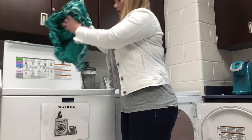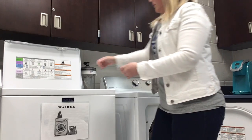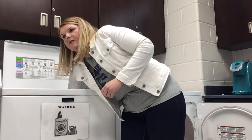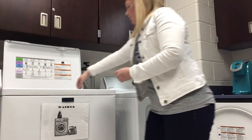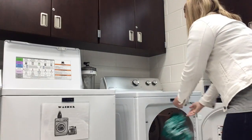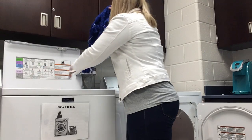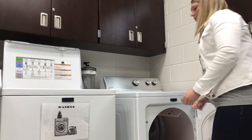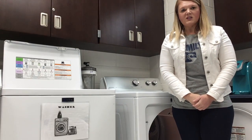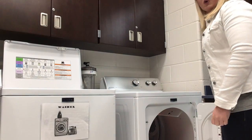We reach in and take out our towels and put them in the dryer. Once we finish putting our towels in the dryer, we close the door.